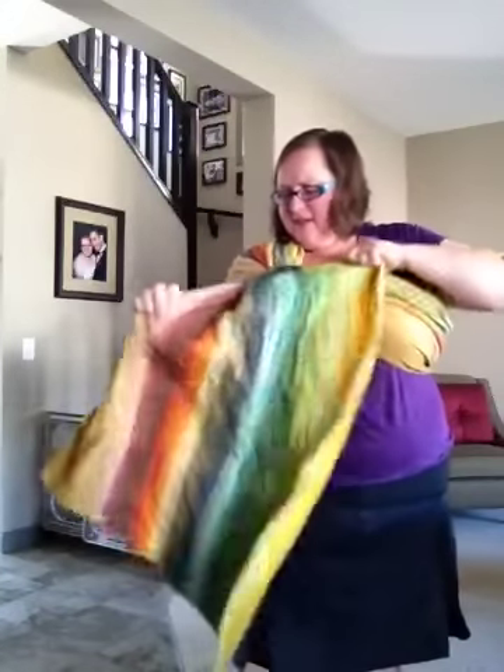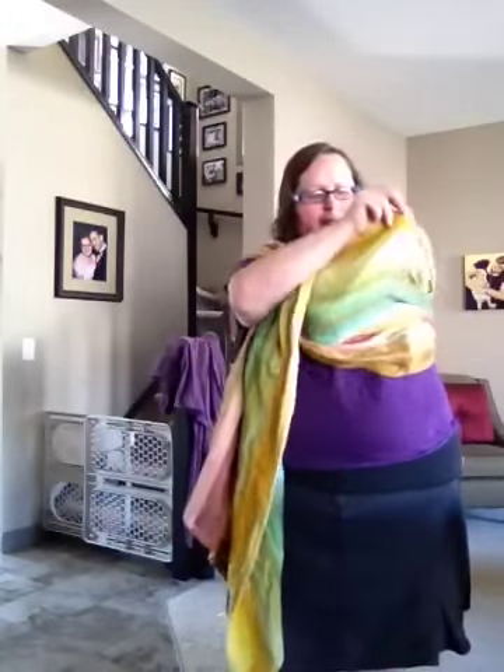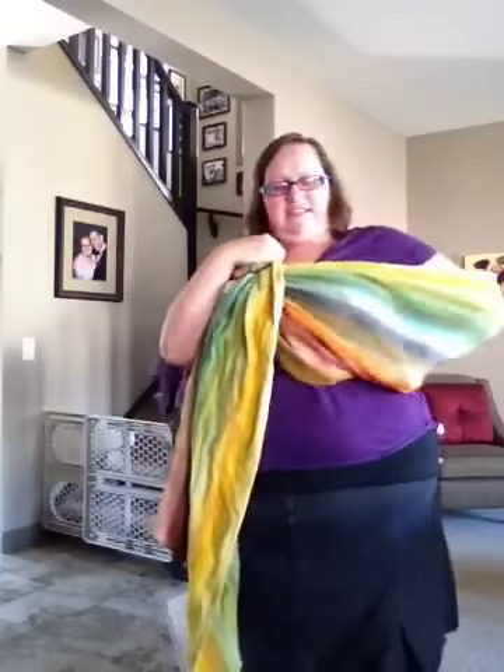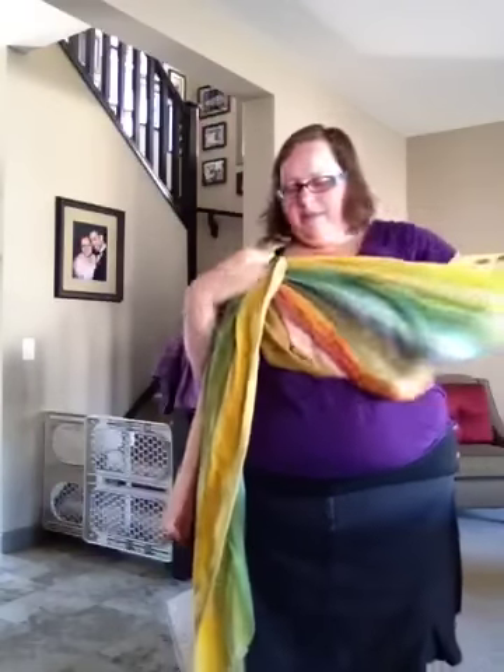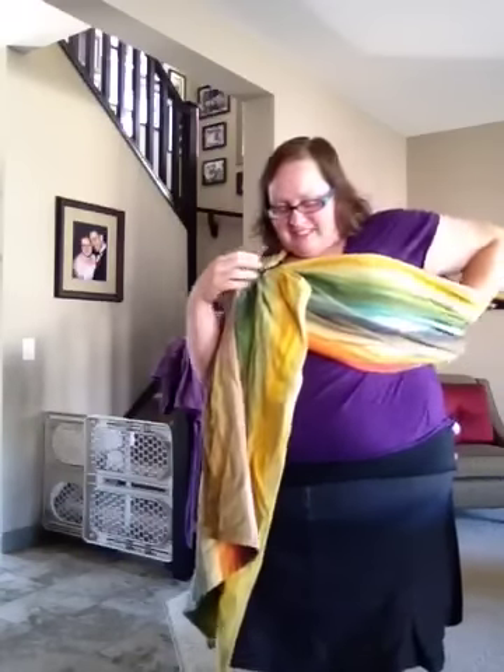Be fussy because it just makes it a lot easier to tighten your ring sling later. Don't be afraid to be a little bit fussy and take your time to do this. It is quick and easy once you learn it, but don't be afraid to be a little bit fussy in the beginning.